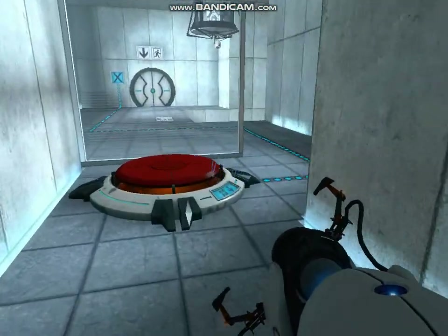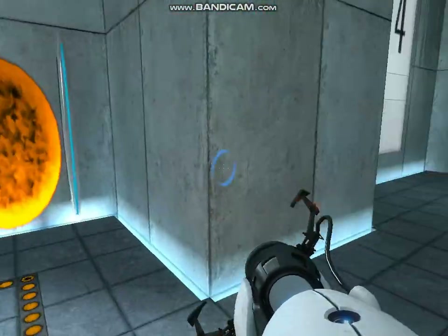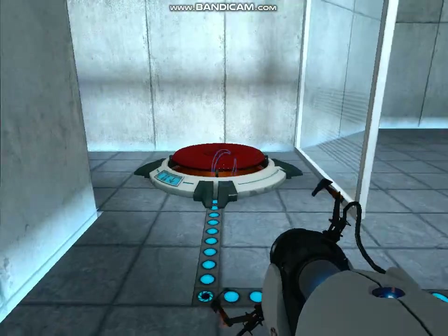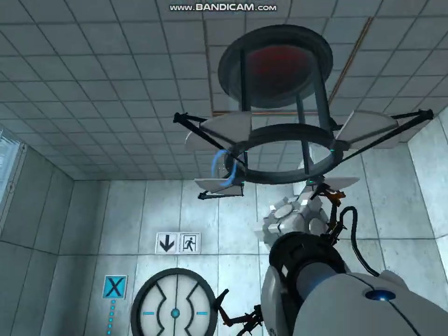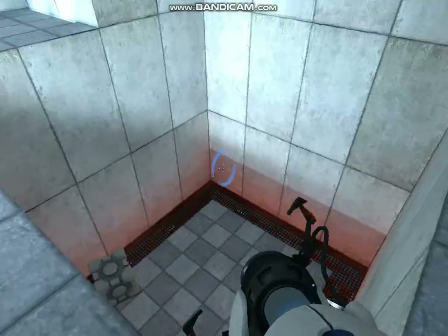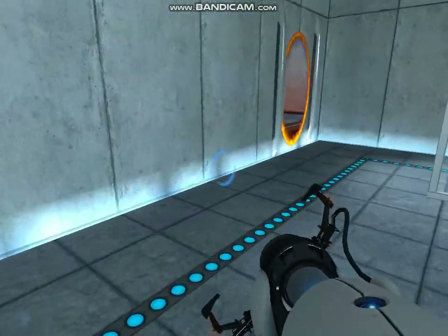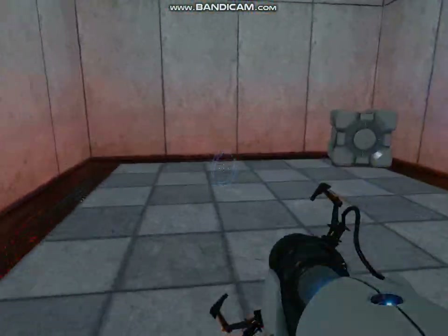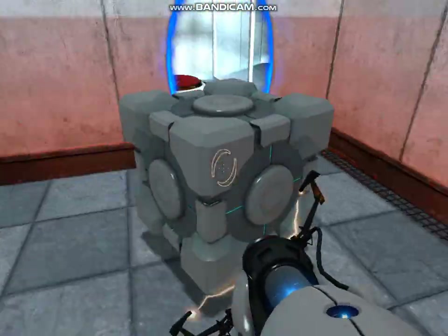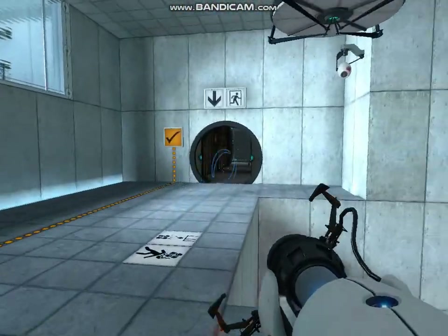Welcome to test chamber four. You're doing quite well. Once again, excellent work.